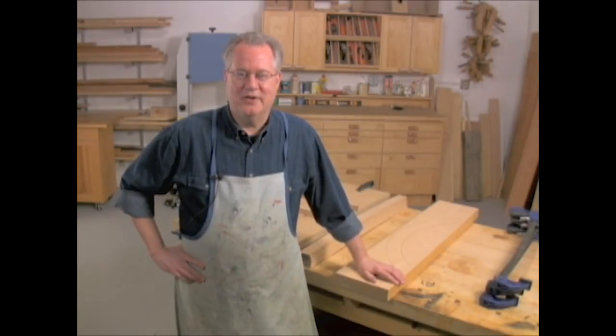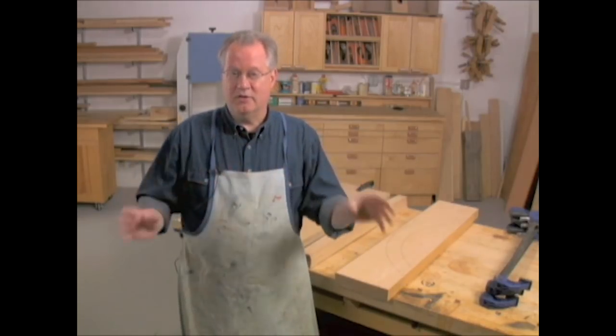Hi there, I'm Tim Johnson, Senior Editor at American Woodworker Magazine, and I'm going to talk a little bit about bent lamination, which is a process that allows you to bend wood to create curved shapes.